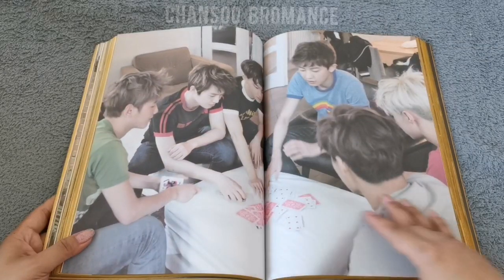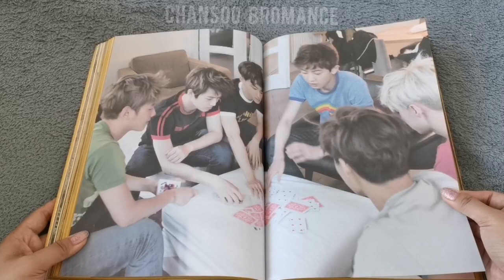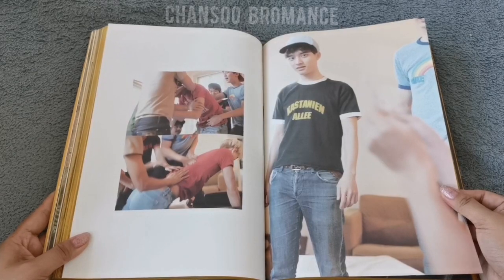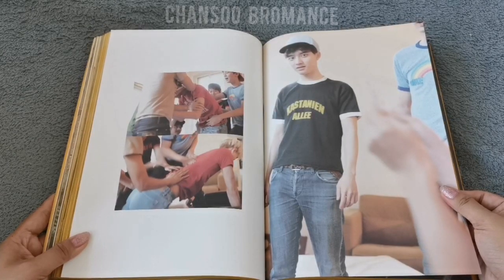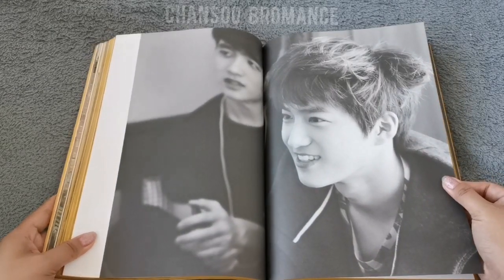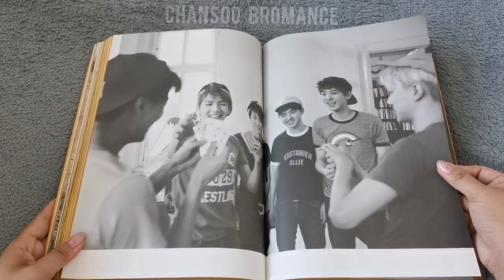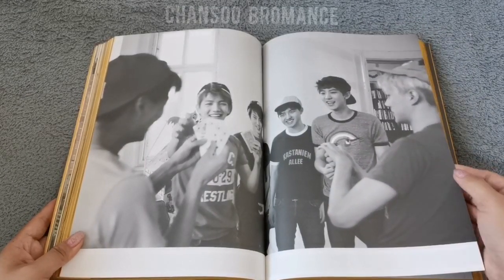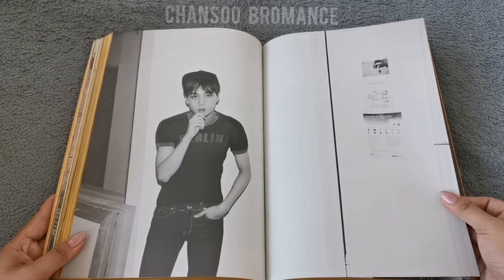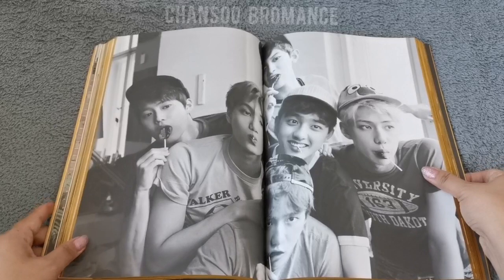They're just playing cards. Just young boys having fun — bright smile. Candid photos of them just playing, still holding the cards. So cute — I think this is Dio that Sehun's leaning into, and then Chanyeol leaning his chin on Kyungsoo's head.